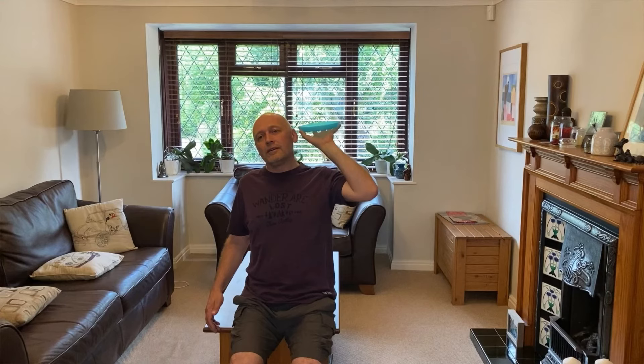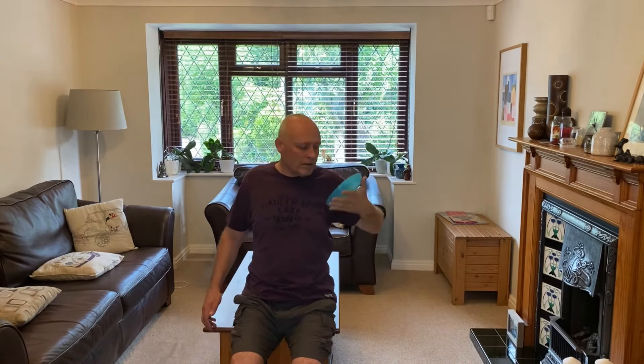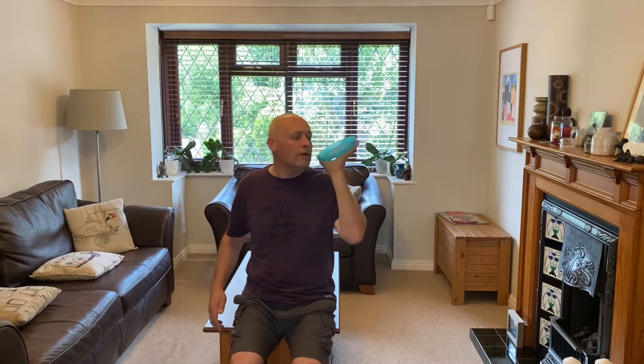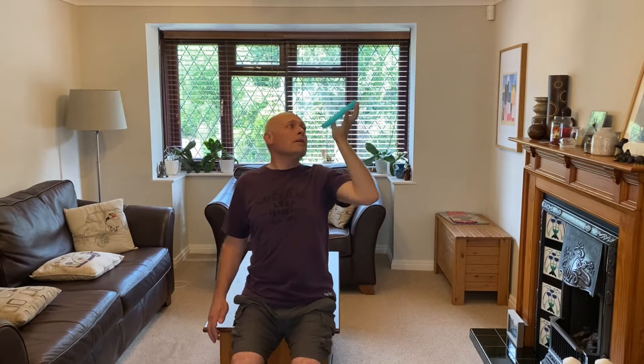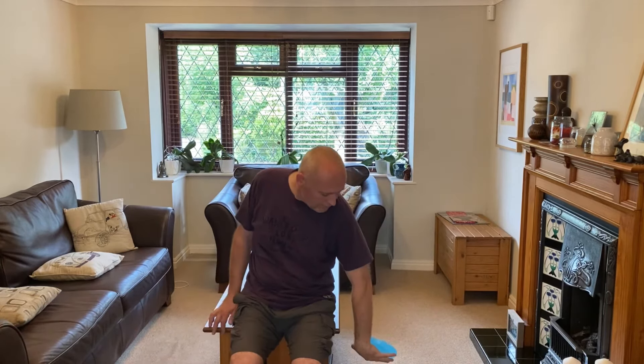This next exercise is called the Plate Balancing exercise. Use a plastic plate and imagine it is full of food. Try to take the plate as high as you can to as low as you can without spilling the contents. Follow the plate with your eyes and try to get as close to your face as you can as it passes by.